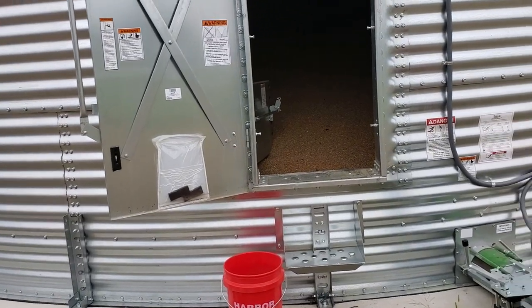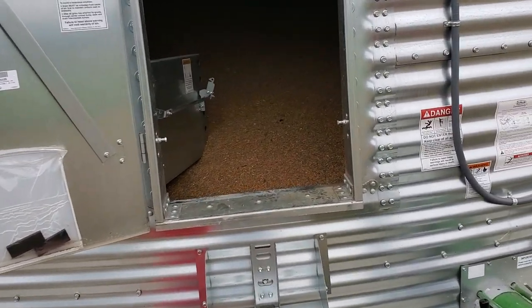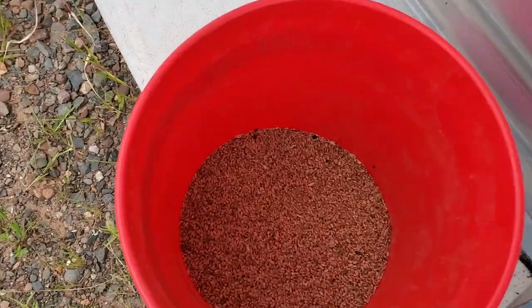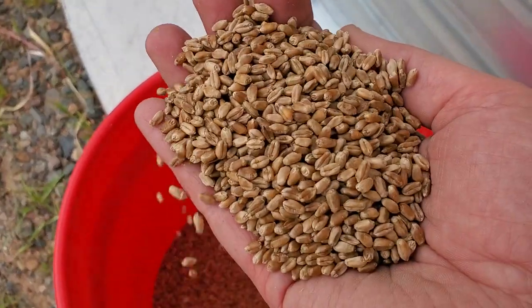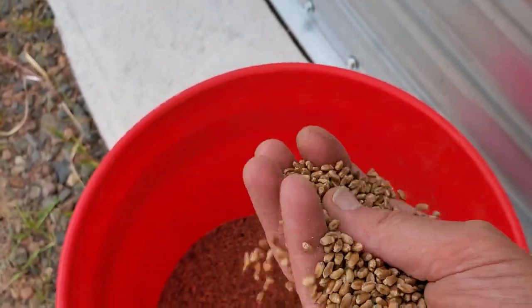I thought I'd show the inside of the bin. This is a bucket here that had some of the leaks from that gravity box, but this is pretty representative of the sample I was taking. It's really clean — nice big kernels. I don't know the test weight yet.